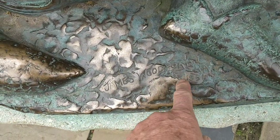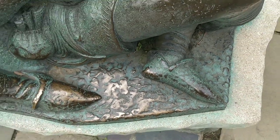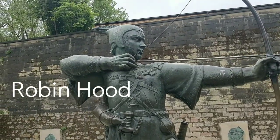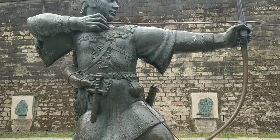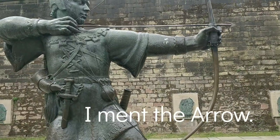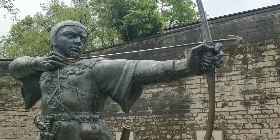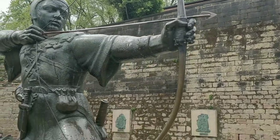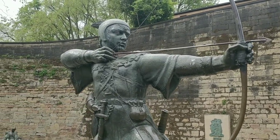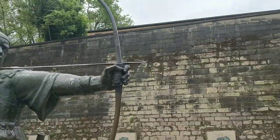James Woodford, 1951. Do you know how he looks? No, just imagination. Imagination - his face. That bow kept getting pinched all the time when I was younger. Really? People were stealing it. How do you steal it? They rip it off and take it. Anything can be stolen. That arrow is easy to steal. Beautiful statue.